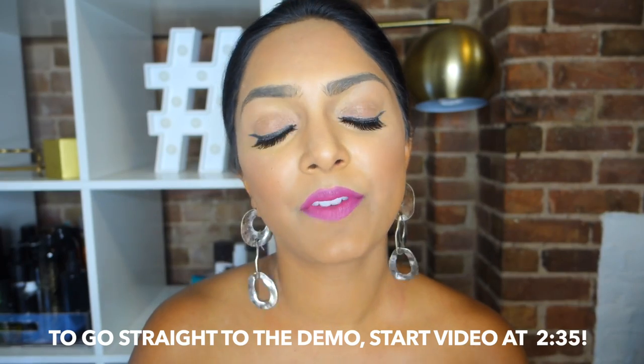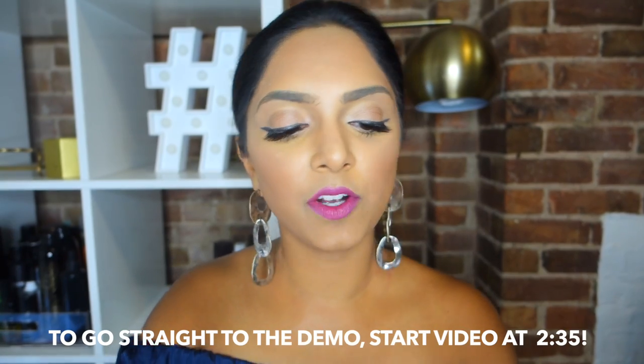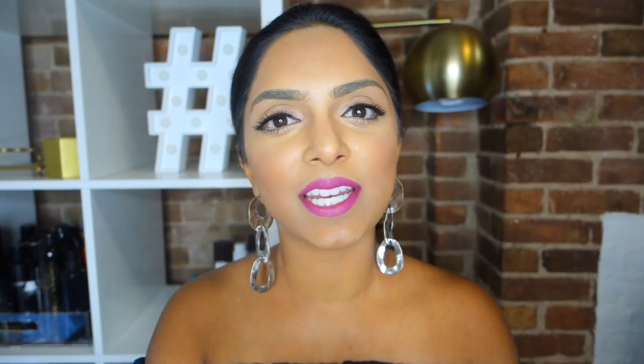Why do I love this foundation stick from Hourglass? First and foremost — have you seen it? All Hourglass products are beautifully packaged, but this one is so cool. It comes in this triangle shape — well, it's not really a triangle anymore because I've used it so much. I'm a sucker for packaging, so it caught my eye right away, and then I put it on my skin and honestly the coverage was just epic.